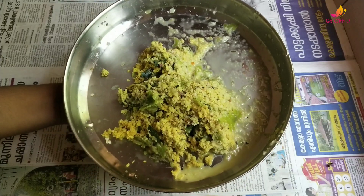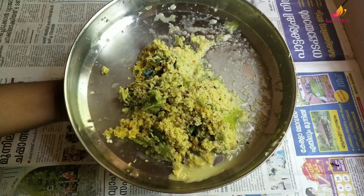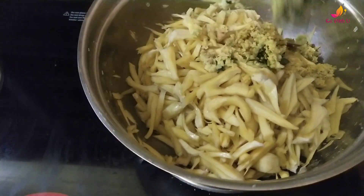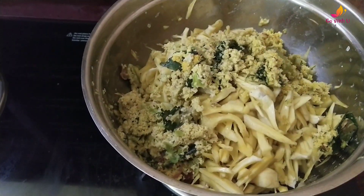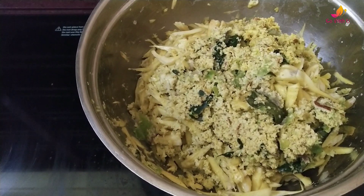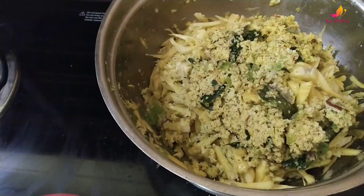We need to use a teaspoon of salt, so that the recipe can be made. We are ready to mix it, using up to 3 teaspoons of salt.